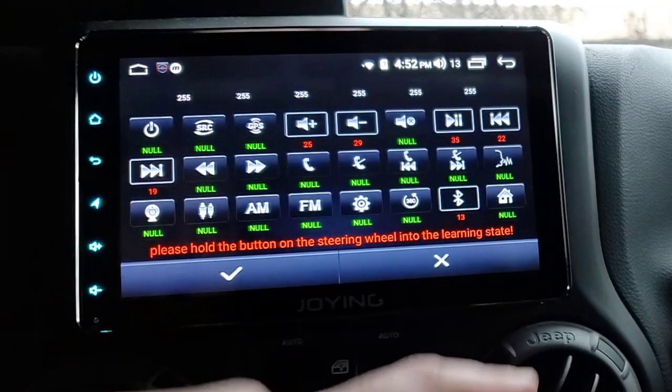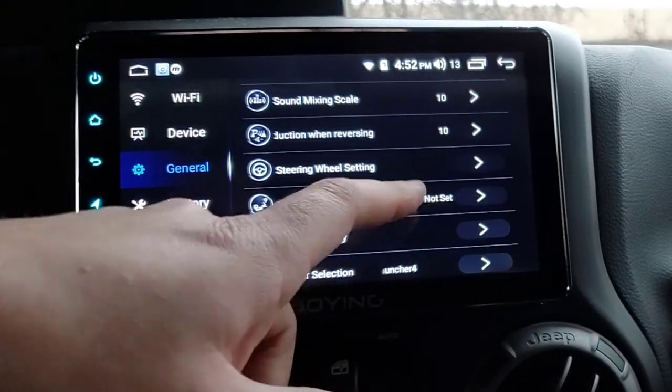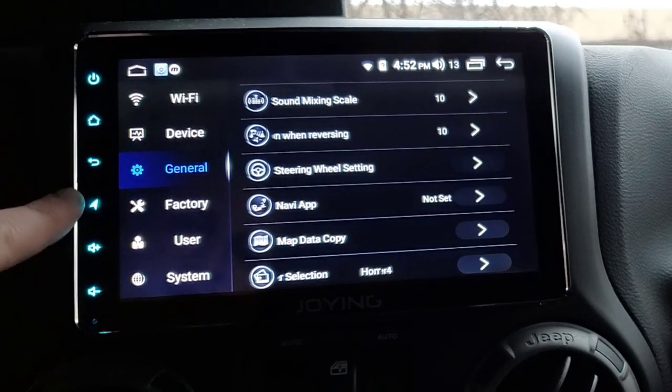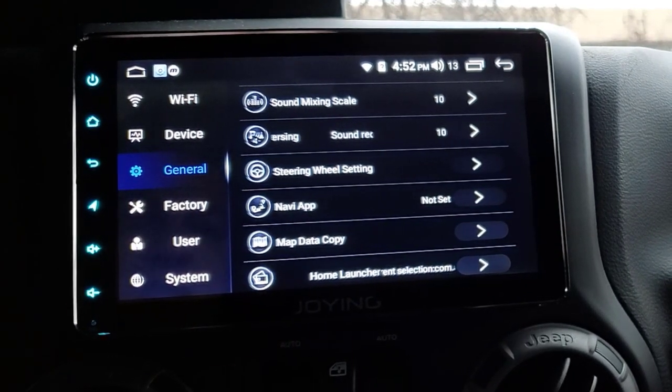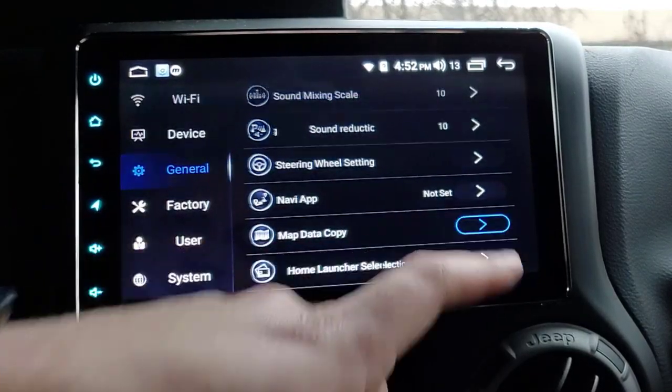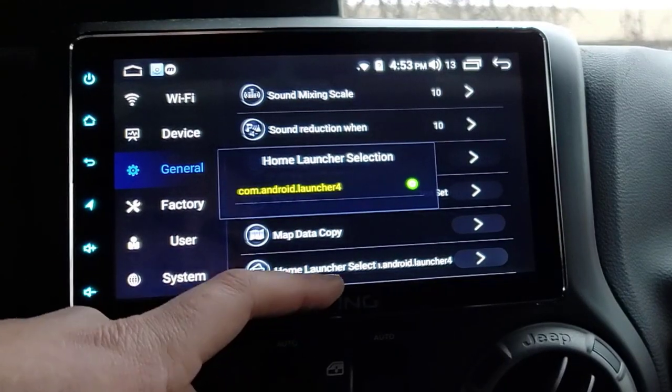You can turn that off of course. Steering Wheel Settings - I showed those previously. Navigation App - this is where you set the navigation app for the shortcut button, but again that's kind of pointless to me. Map Data Copy - I couldn't tell you what that does.